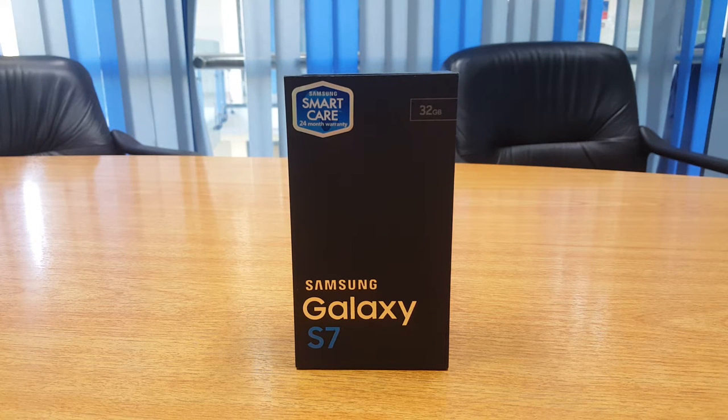Quite notably, the bezel around the Galaxy S7 has been narrowed down compared to the Galaxy S6, making it a much more compact phone to hold in the hand.